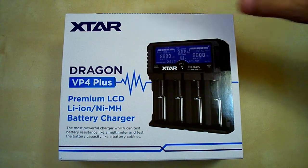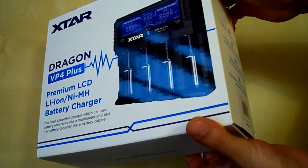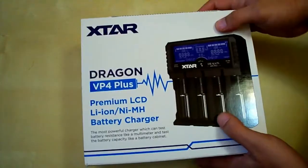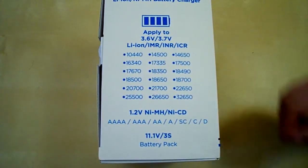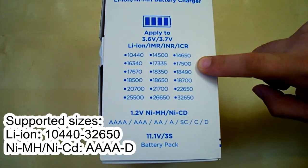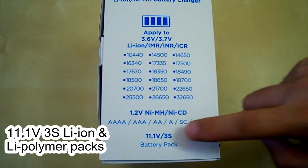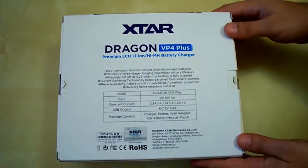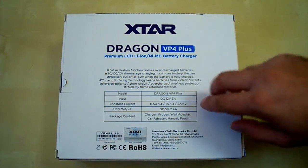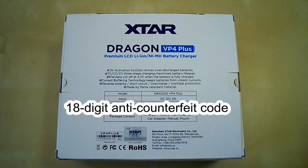Let's look at the box. It comes in a white box with very high quality printing — some parts of the printing are glossy. On the left side there is a list of supported sizes: it supports lithium batteries up to 42650 size, nickel batteries up to D size, and 3S packs at 11.1V. On the right side there are some features, and on the back you can find brief specifications and a scratch code which you can use to verify your device on X-Star's website.